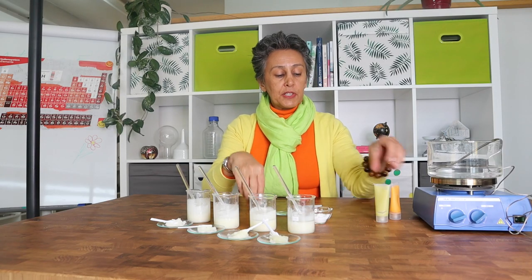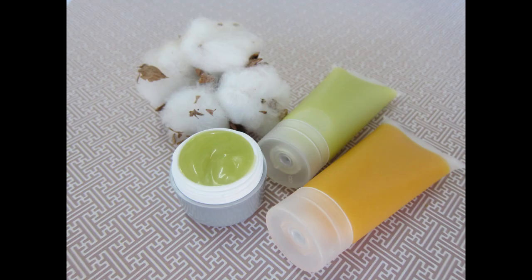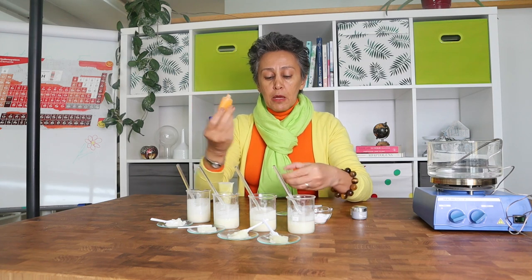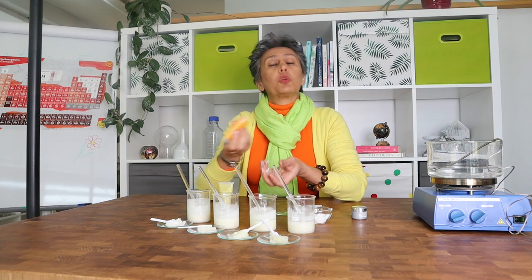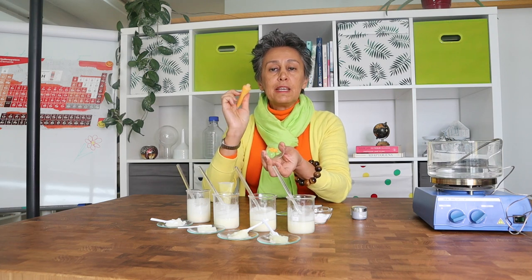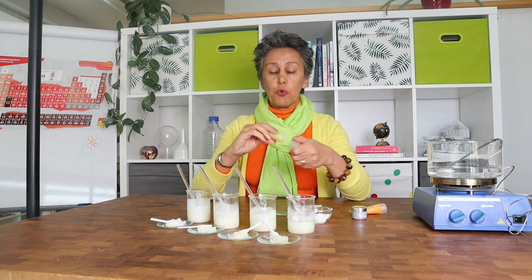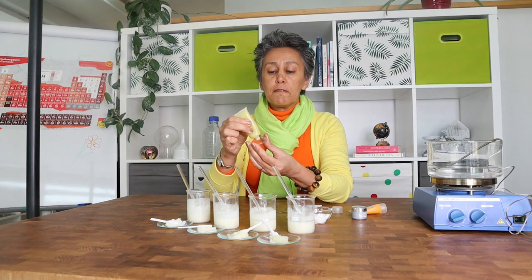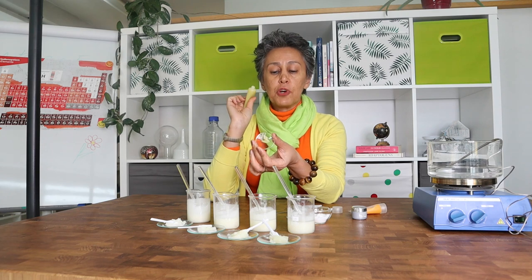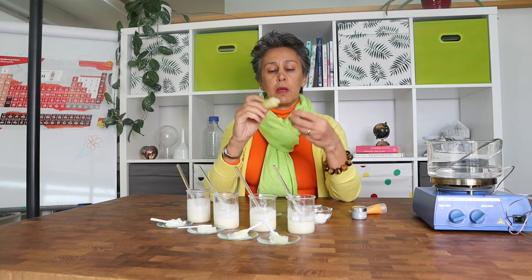The magic is that you can create different textures and different firmness by changing only the dosage, and you can create products that you can fill in a tube. If you are working with balms and butters, you know that you usually cannot fill them in a tube, or you can fill them but you cannot use them out of a tube. This product has a cream-like texture and easily flows out of the tube, making it quite an attractive product specifically for this period of time where you try to avoid finger contact and dipping the finger in the jar — so it is quite a fantastic feature that this ingredient imparts in the final product.